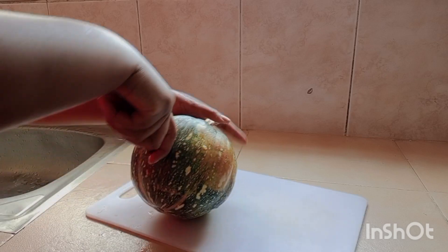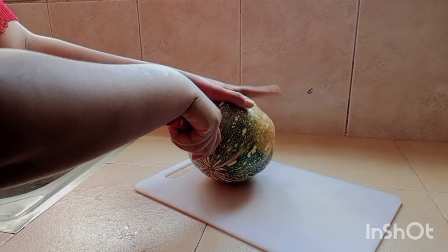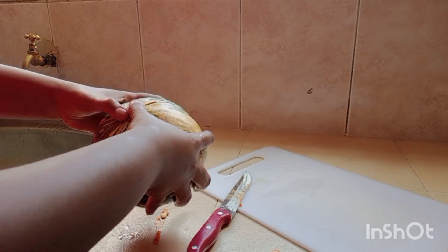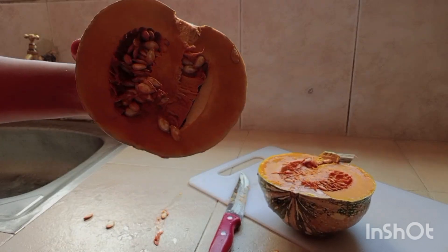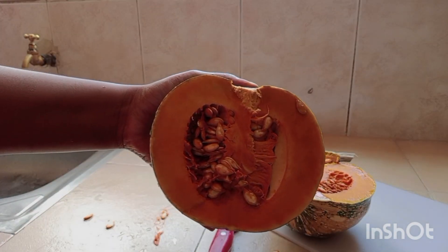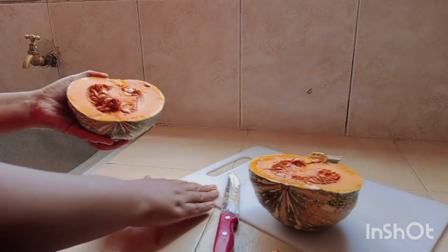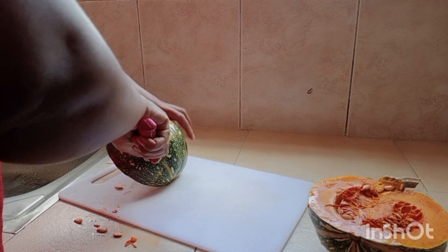Cut it so that you can remove the seeds and the middle part of the pumpkin — that's the only part we don't use. Once you have your halves, separate them into smaller sizes so you're able to remove the seeds. In my case, I do not throw away the seeds — I'm going to make another video on how to use them. Here we just remove the seeds and separate out the middle part.